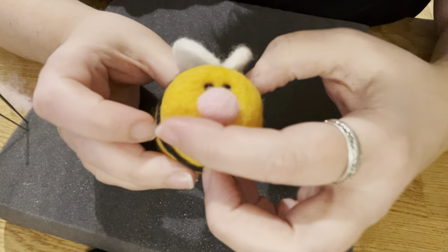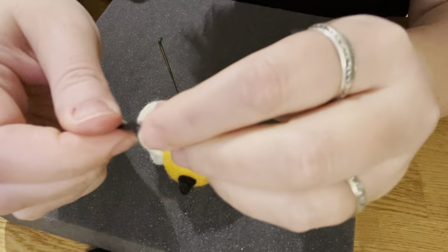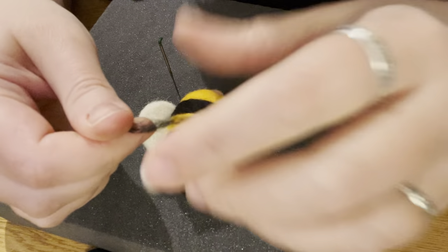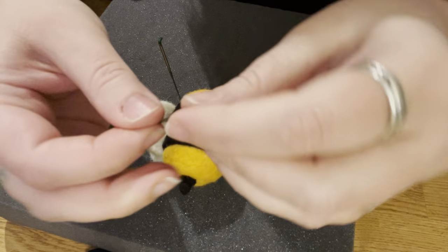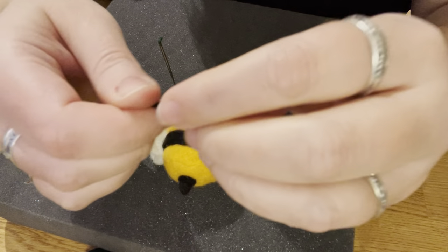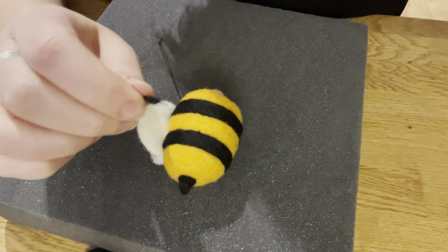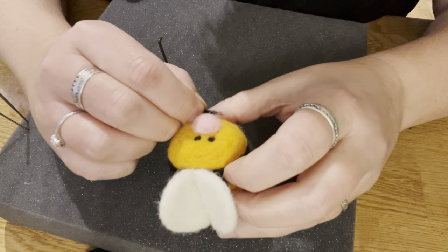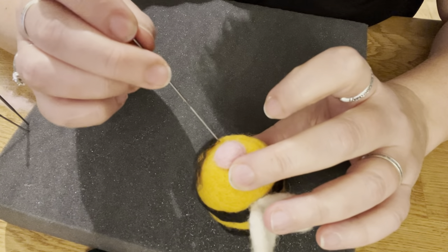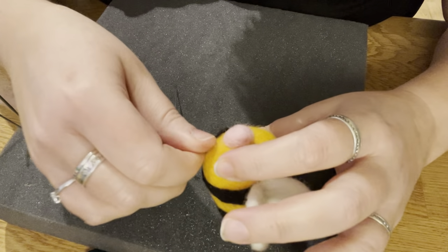Eyes in, and now we're going to give him a nice little smile. Take some black, roll it between your fingers and stretch it out a little. If it's too long, just fold it and roll. I like a crooked smile, so we're going to give him a little crooked smile — starting at the bottom and dragging it up and across.